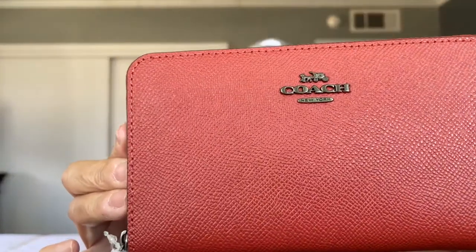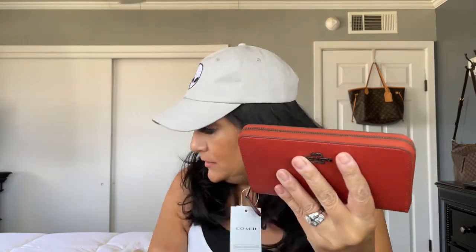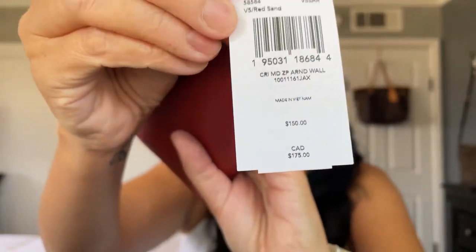I'm letting y'all see it first because I haven't seen it yet! Is it cute? I like it! I think it's called pewter — the color is 'red sand' and the hardware is pewter, so it's not silver, not gold, it's pewter. Let me take this off so you can get a better look. There's the price tag if y'all are interested. Let me cut the tag so it's not in the way.